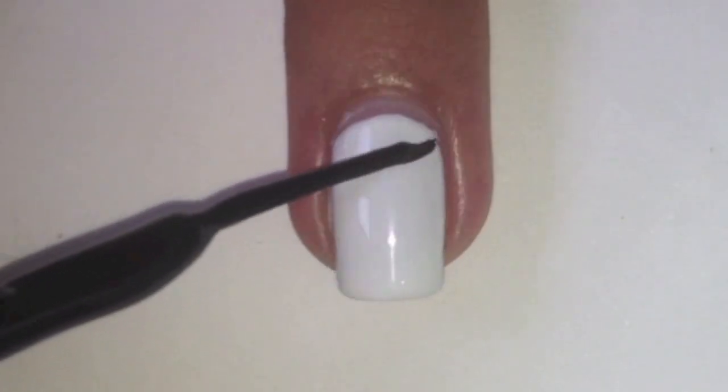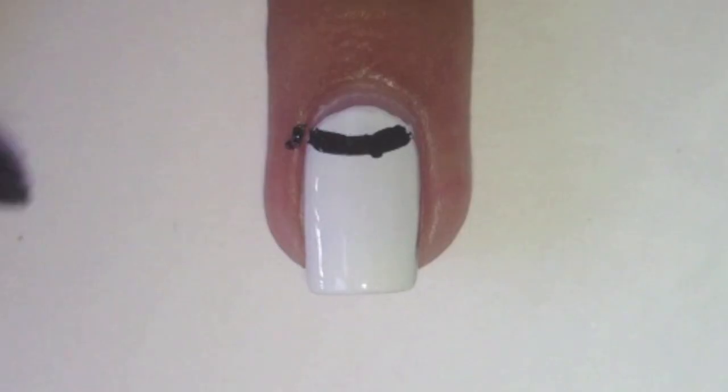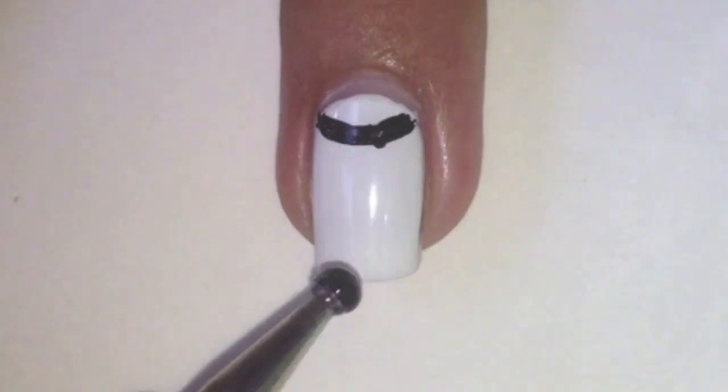Then with a black striper, draw a slightly curved line on the bottom of your nail. If you get any polish on your skin, remove it with a brush or cotton bud dipped in polish remover.